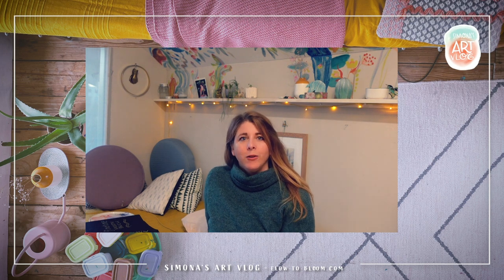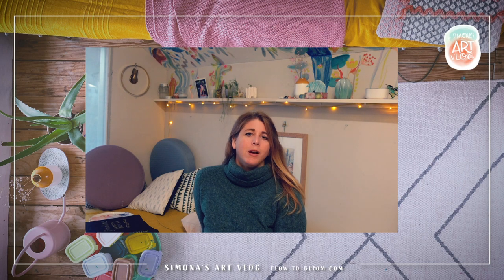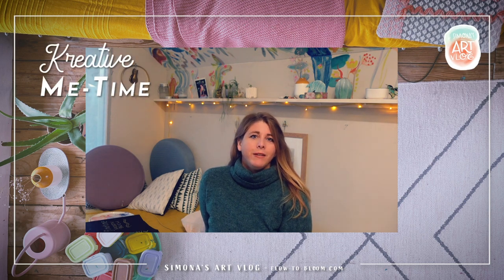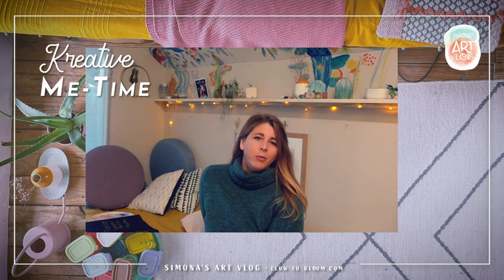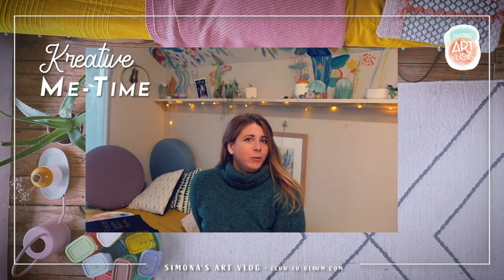Hallo und herzlich willkommen bei mir im Atelier. Es freut mich sehr, dass du da bist und ich eine weitere Folge von meinem Videoblog mit dir teilen kann. Schau mir hier gerne über die Schulter, was so entsteht im Atelier.